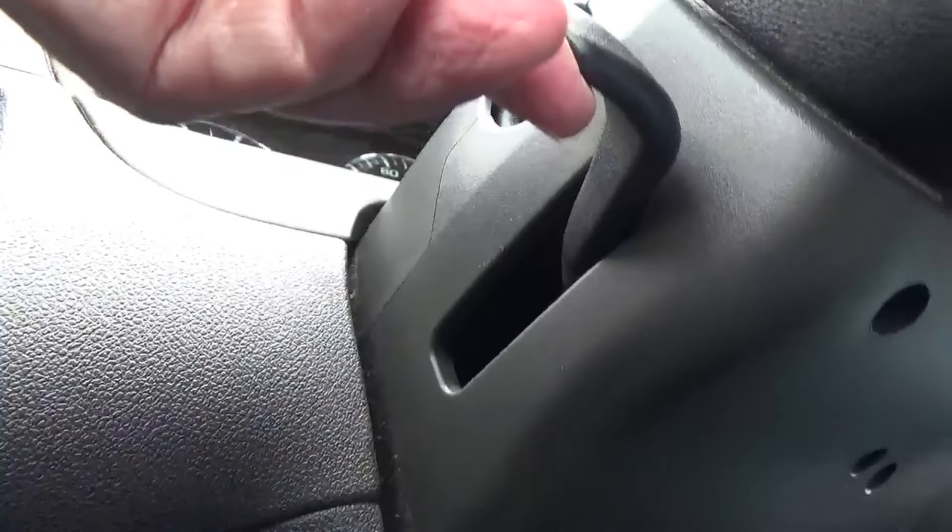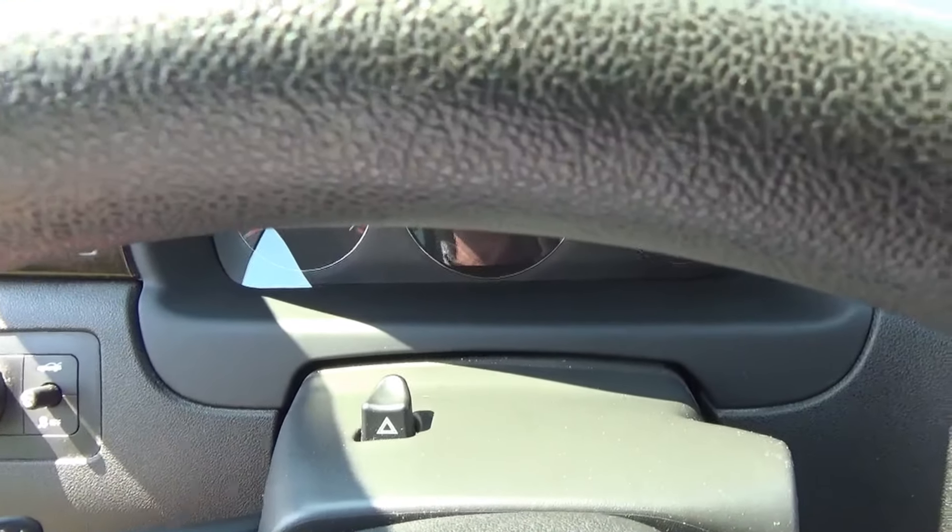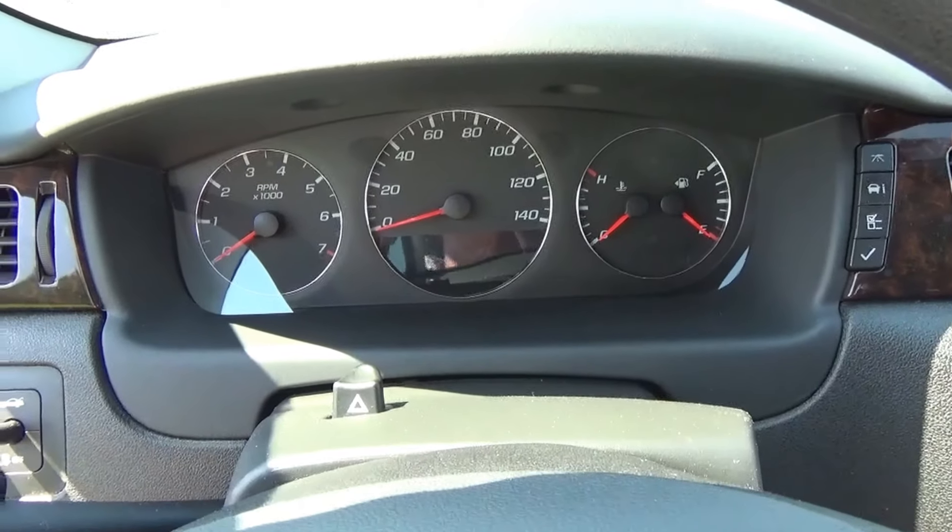Now we're going to move on to adjusting the steering wheel. Most vehicles have some kind of adjustment so you can move your steering wheel at least up and down. Some have a telescopic adjustment so you can pull the steering wheel back and forth, but this one just has the up and down. When adjusting the steering wheel, you want to be able to easily see your gauges through it, so adjust it until you have that clear view. You also want to have at least 10 to 12 inches between the steering wheel and your breast bone — your sternum.